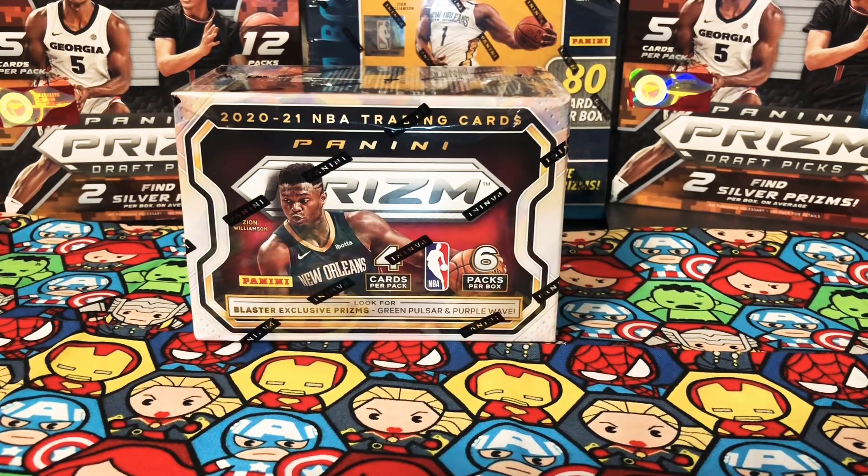What's up everyone? Welcome back to another video. Aficionado Carpools here with a blaster of the 2021 Panini Prism basketball product. This is actually the retail version of the Prism. This is the product that dropped in stores a couple weeks ago and people were going crazy about it. I was able to find it in the secondary market at a pretty high price in my opinion, but hopefully we'll be able to pull some nice pulls out of this blaster box.